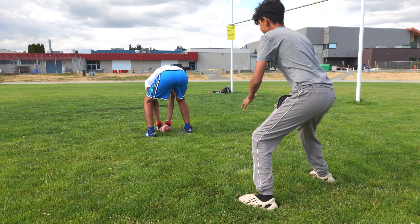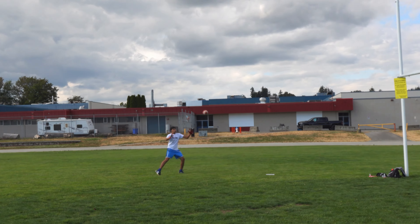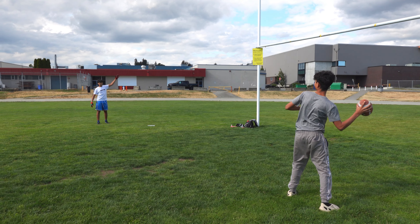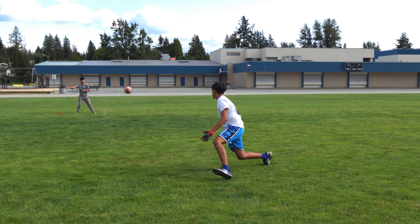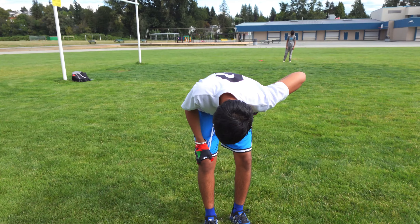Down. Stay down. Watch it! Oh! Pass it! Run! Oh! These gloves are giving me magic powers. Now that hurt my knee.